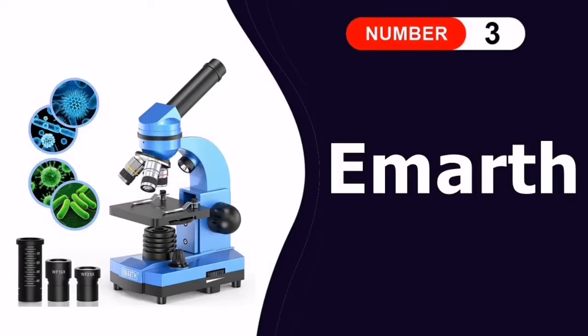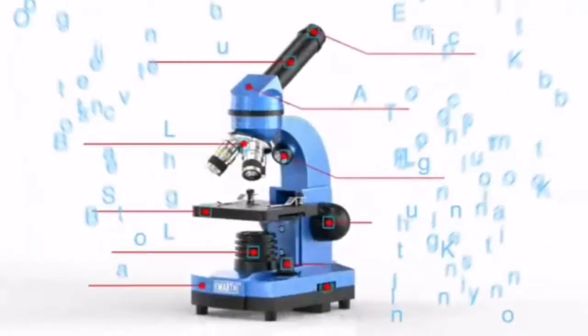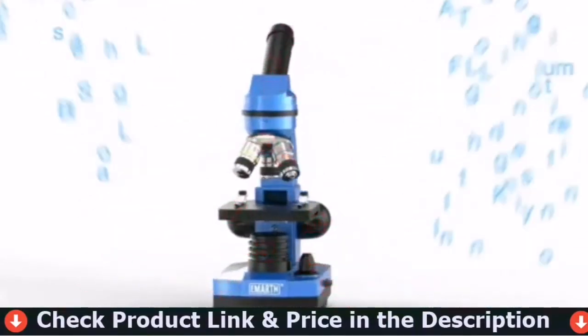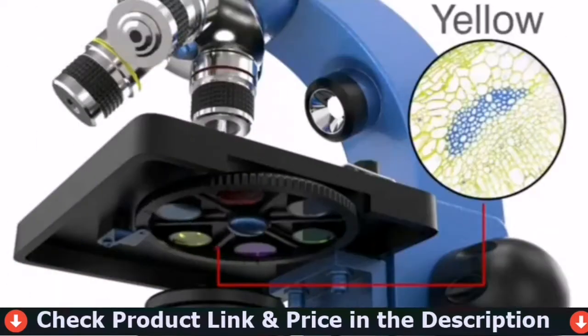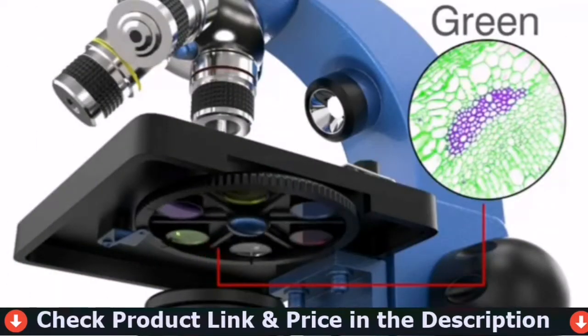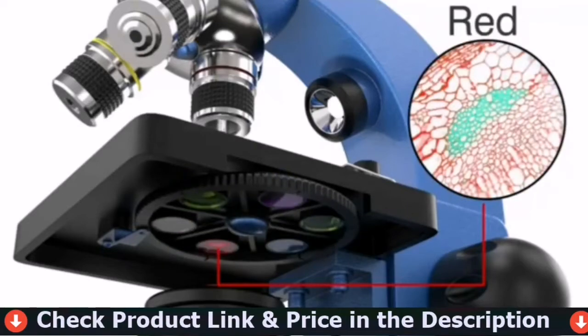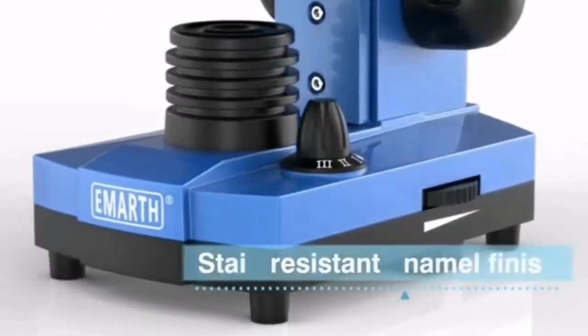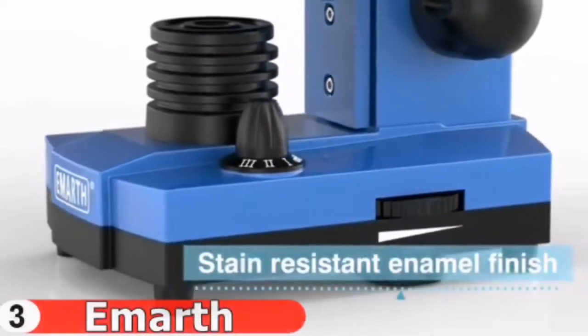Our third pick is the EMARF Compound Microscope. The incident and transmitted light sources in this double light compound microscope allow it to see both opaque objects illuminated from above and translucent specimens illuminated from below. The bottom light can be adjusted by rotating the wheel as needed, making it simple to use. A rotating wheel with six different color filters is built in.